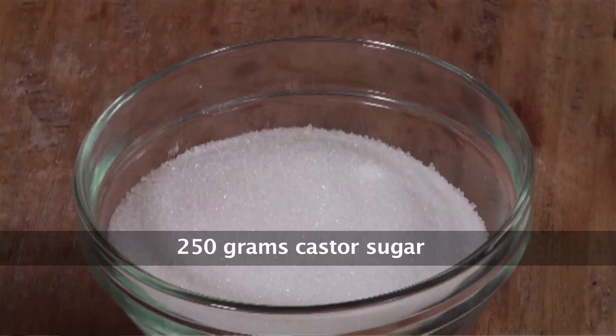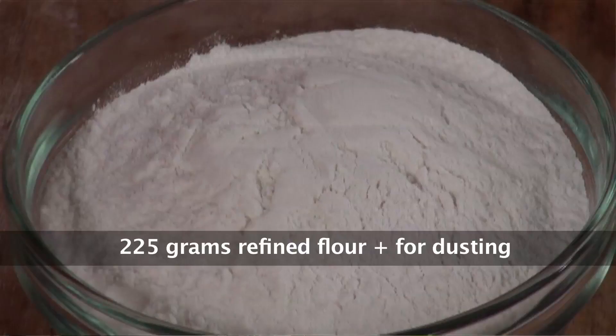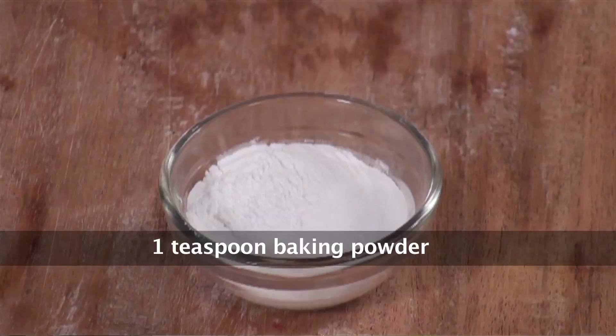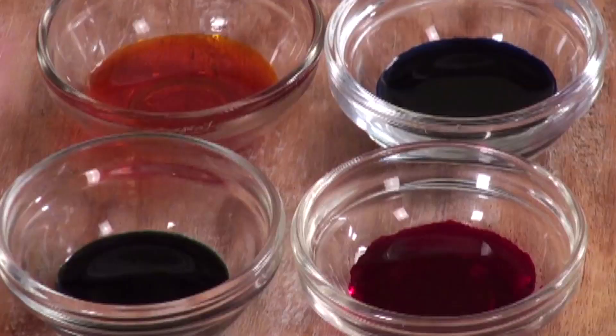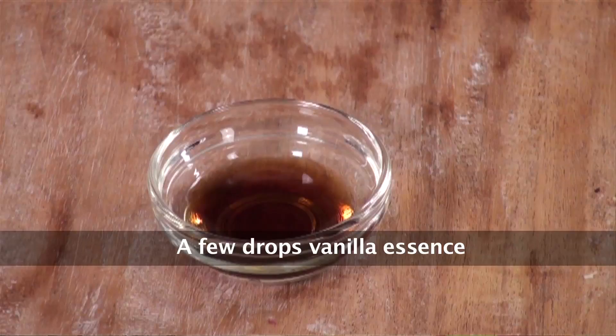Simple ingredients: we start off with some butter, caster sugar, eggs, refined flour, milk, baking powder, and food colors. Here I have used blue, red, yellow, and green. Whatever colors you have, you can use. I'm using four — in case you have three, please use three and go ahead with this recipe. And vanilla essence.